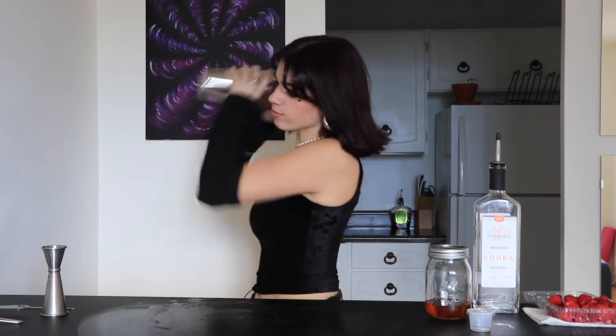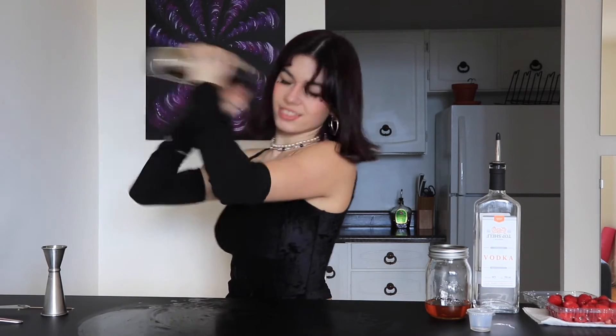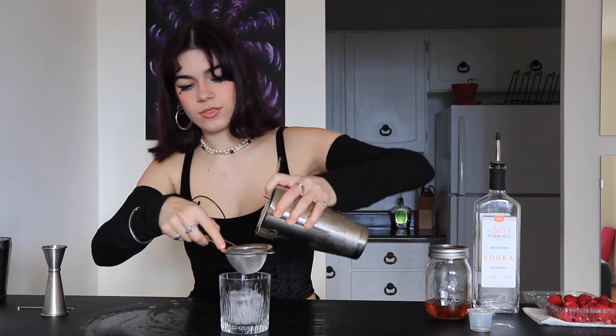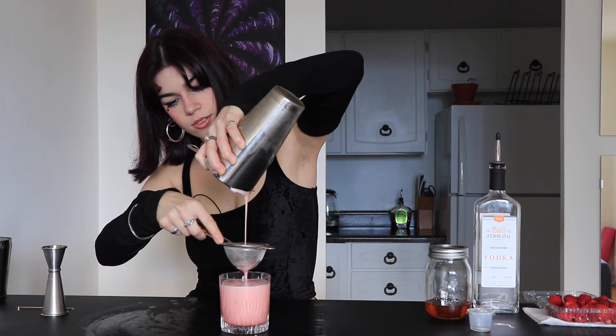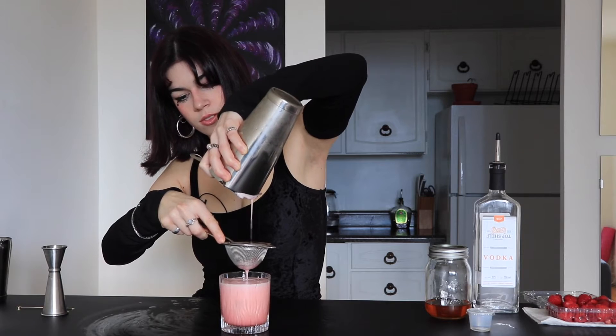Then we're going to want to throw some ice in here and give it a quick shake. I'm already going to put some ice in the glass and we're just going to double strain this. Ideally I'd want to put this in a coupe glass, but I don't have one, so we're going to be putting this in a double rocks glass.